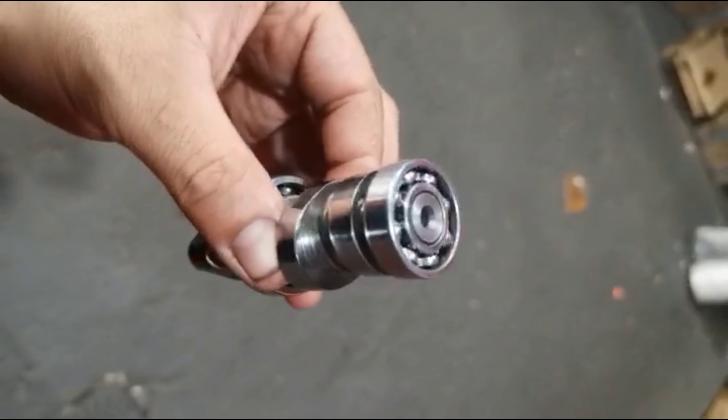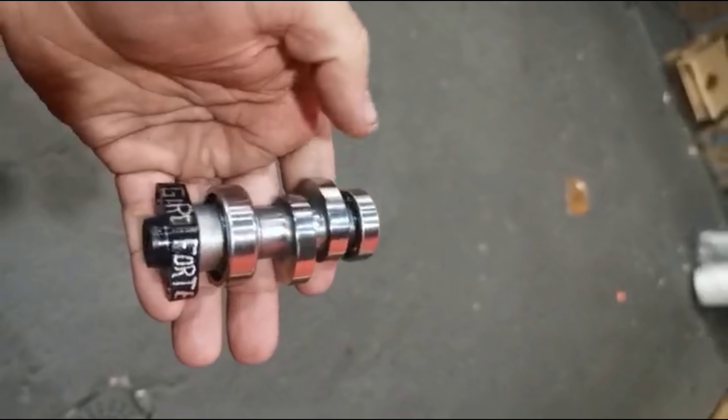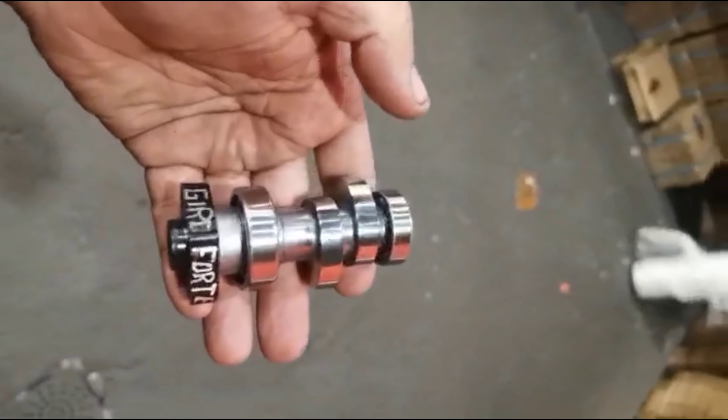Já troquei aqui. Agora só falta eu desbastar uma pontinha que tem aqui embaixo dela, para poder não fazer esse arranhadinho aqui no pistão. Aqui é um pistão velho, então eu calquei para ver se ia ficar lisinho. Ficou 100%, não precisa passar lixa, não precisa passar nada, entendeu?